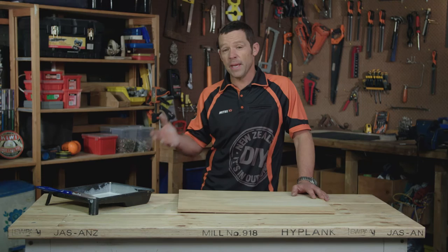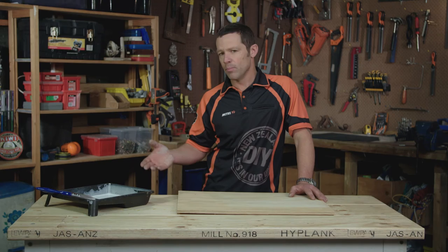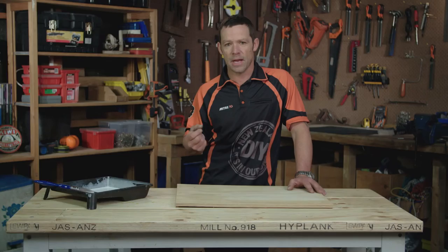Depending on how light a look you want, or how much of the grain of your plywood you want to see, is up to you. So if you put your first layer on and you feel it's a little bit too light, you could either add more paint to your mixture or you could just simply add a couple more coats, and that'll beef it up a little bit.